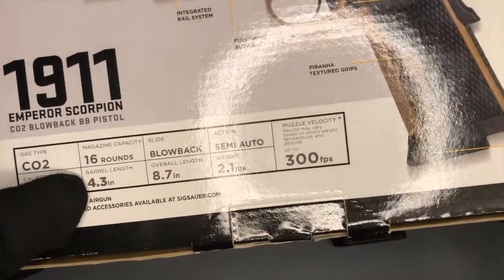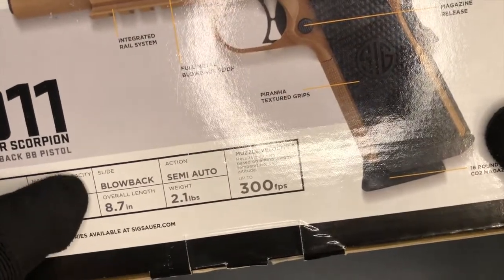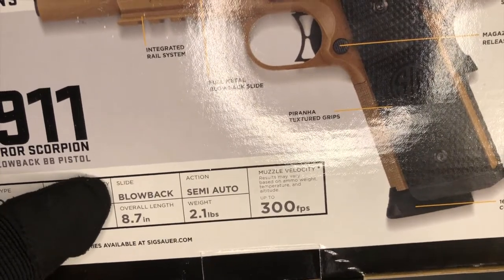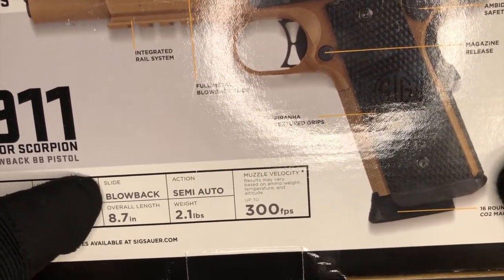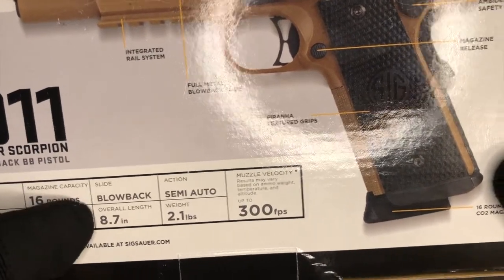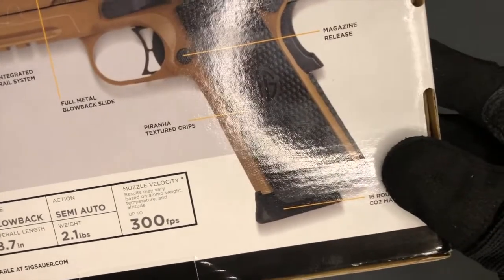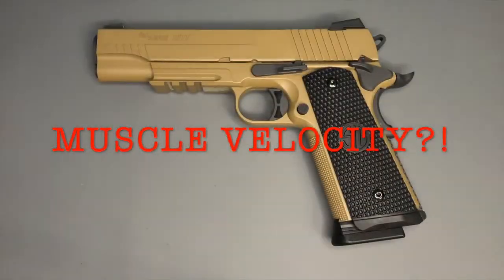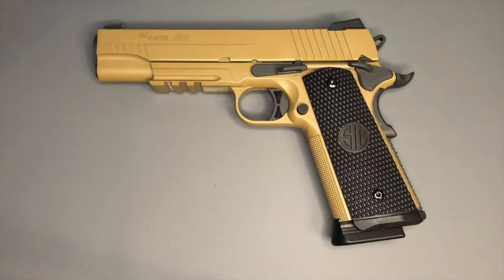The box lists: CO2, 4.5 millimeter, 16 rounds, 4.3 inch barrel, fully blowback — and I say fully blowback because some pistols don't lock back in the full rear position, but this one does. Overall length 8.7 inches, semi-automatic, 2.1 pounds in weight, and muzzle velocity of up to 300 feet per second. That's probably a moveable feast — it might shoot 310-320 on a good day or as low as 280 on a bad day. I don't have a chronograph, I apologize.